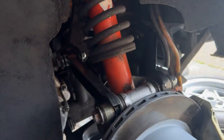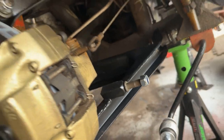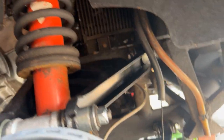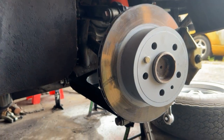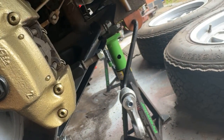As you can see, that is the suspension on this side all back together — fresh bushes, fresh nuts, looking pretty good. Just got those drop links left to get on for the roll bar.